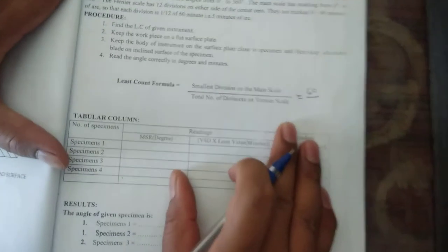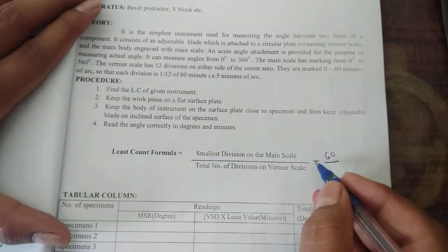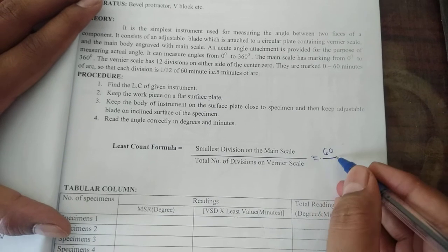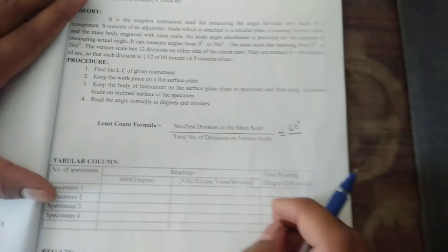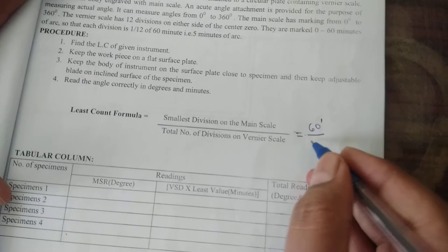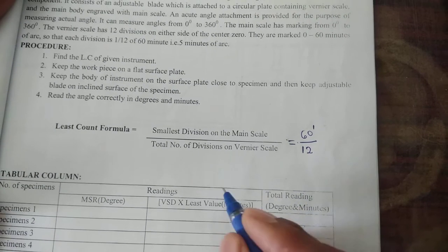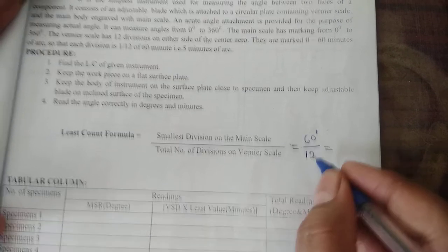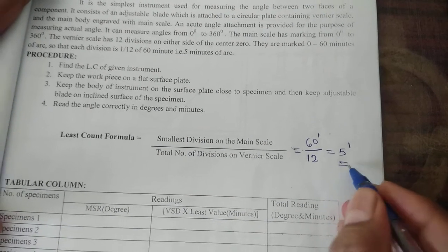We can see in the formula how to calculate the least count. The formula is: smallest division on the main scale is 60 minutes — that is, 1 degree equals 60 minutes — divided by the total number of divisions on the vernier scale, which is 12 on one side. So 60 divided by 12 equals 5 minutes; this is the least count of this bevel protractor.